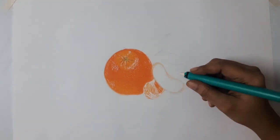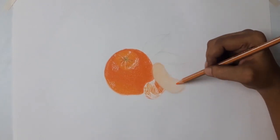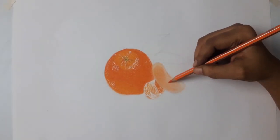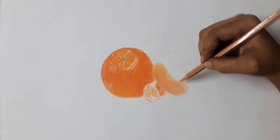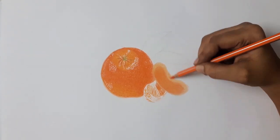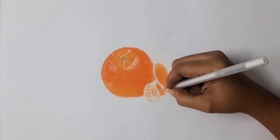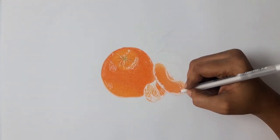Now I am using black and white gel pens for details on the drawing.